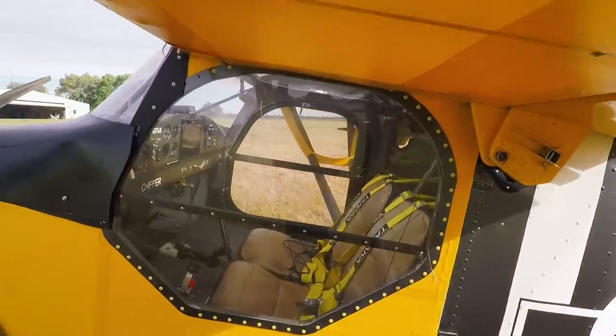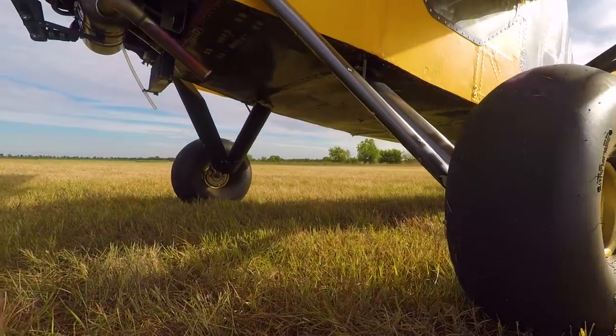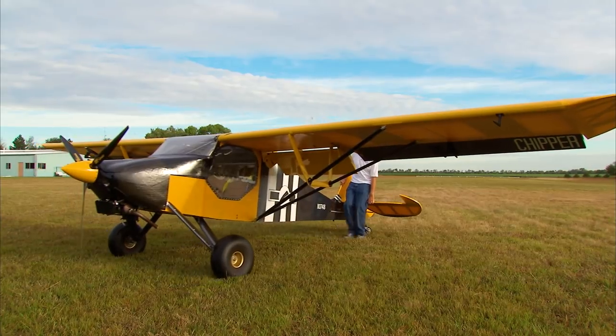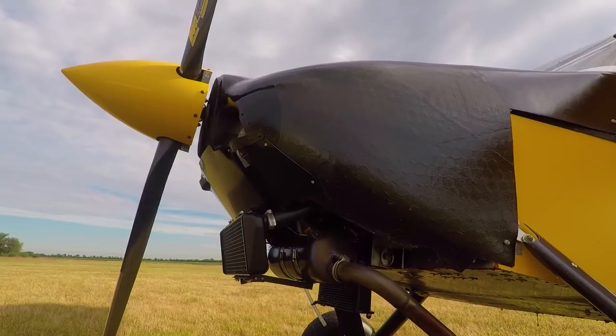It needed to be a combination of utility and low cost. It had to be a plane that could go in and out of short strips at high-density altitudes. And it had to get me there, so it had to be reasonably fast too. We got it cruising now at 106 true — true continuous cruise — and that's all on an 80-horsepower engine.